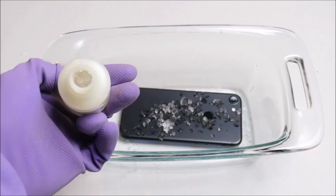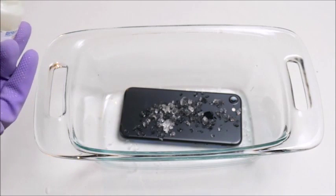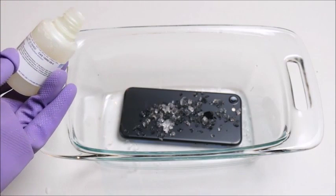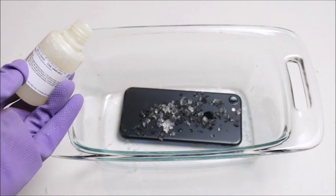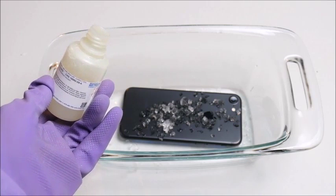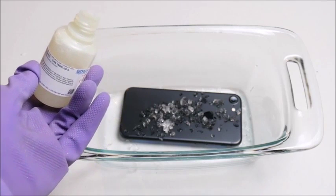Okay guys, so there's still a lot more in here. I think what I'm going to do is just leave some of it on the iPhone 7, on the back of the iPhone, and then close the cap and put some more on in the morning. So we'll see how it goes from there.